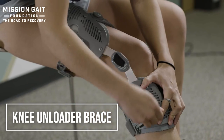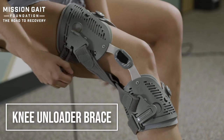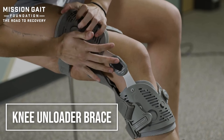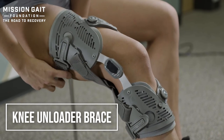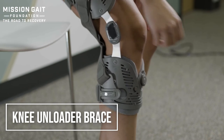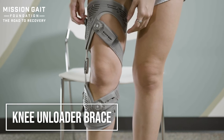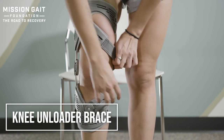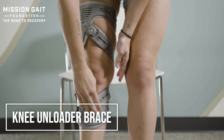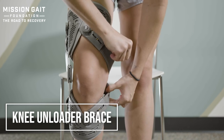The next brace is an unloader brace, really for somebody with arthritis in the knee — specifically compartmental arthritis. It's usually medial, though it can be medial or lateral compartment arthritis, and you want to decompress or take pressure off. This particular brace is a unilateral-sided brace used to decrease compression on the medial compartment. These can also be bilateral upright devices with an upright on both sides that sandwich the knee. She's strapping the top and bottom, getting it up to match the knee joint line, then snapping the strap into place to hold securely.